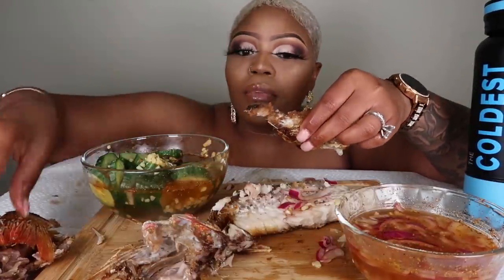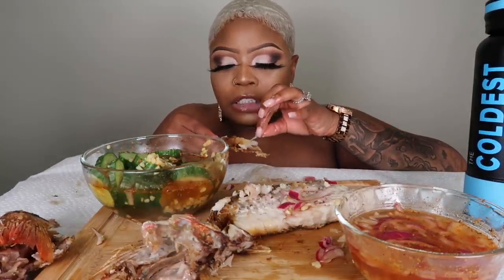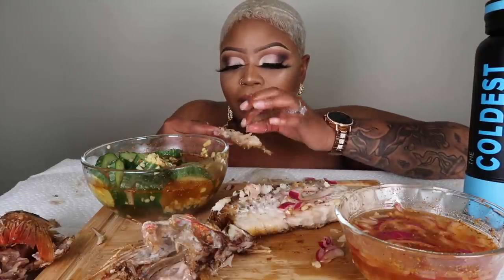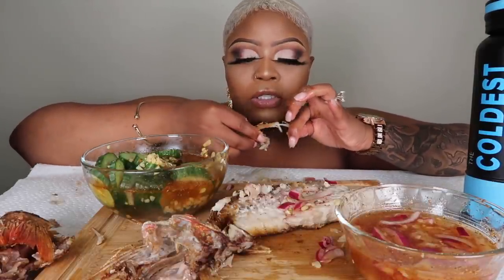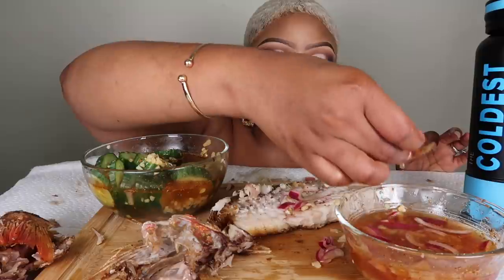I seasoned this thing. It's got a lot of bones but you gotta know how to separate them — once you've separated them, you're good. I'm telling you, you gotta be careful or you're gonna really hurt yourself on these bones.